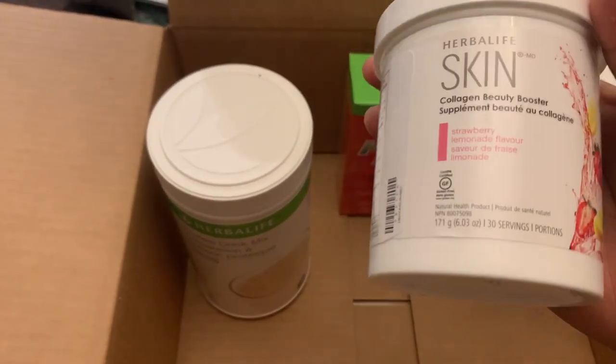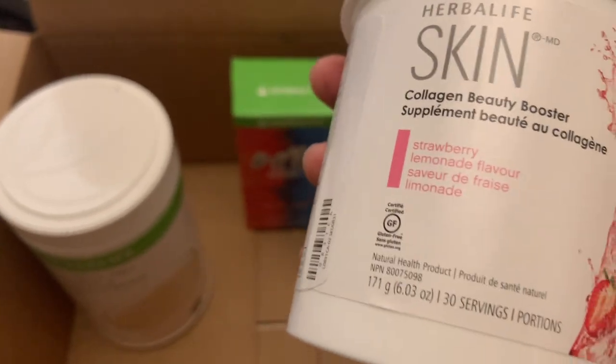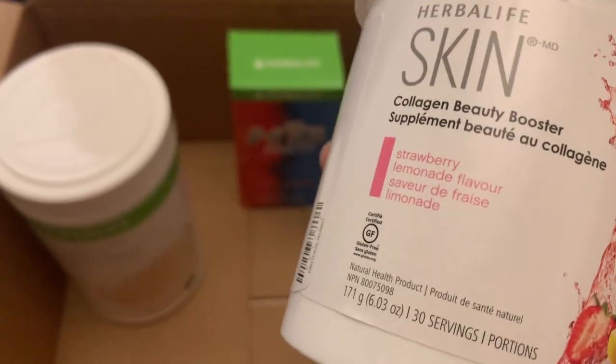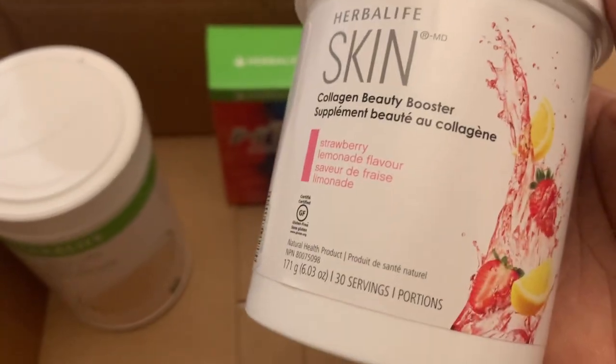And then I also got this collagen beauty booster. What's so good about the collagen booster is that it really helps for your skin, your hair, your nails, as well as cellulite. It has a strawberry lemonade flavor. The only thing I suggest when you're using this is to add a little bit of extra water if you find it too sweet, because everyone's taste is obviously different.